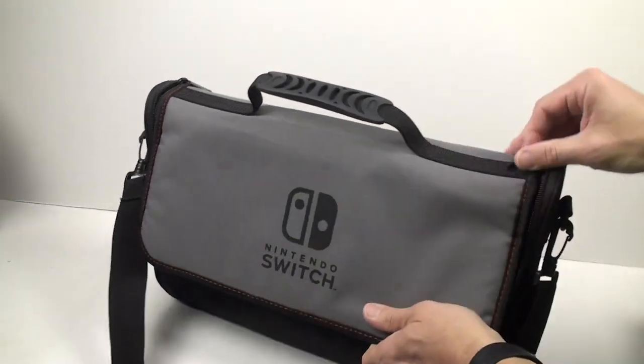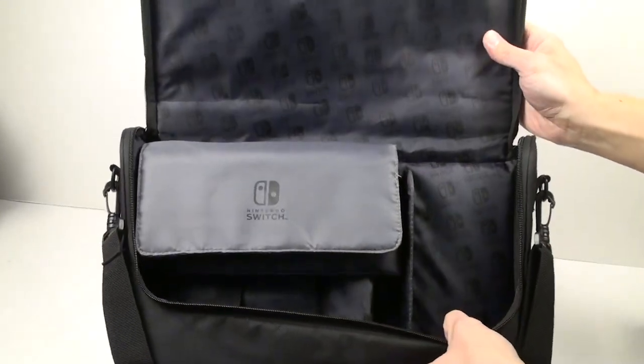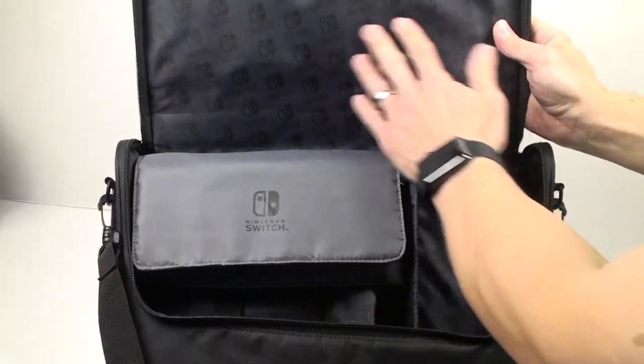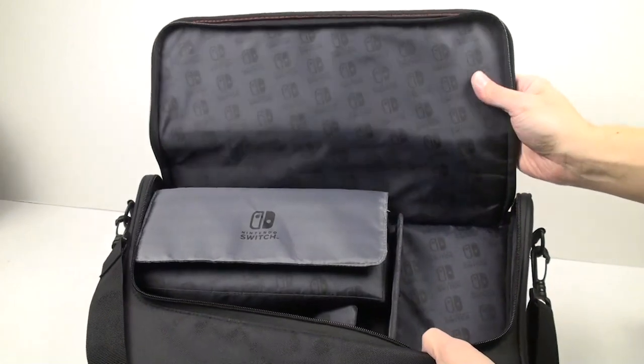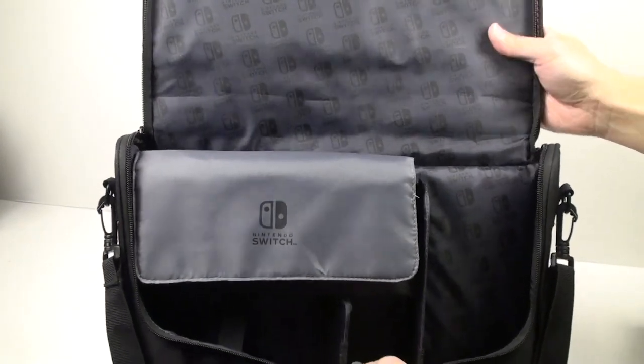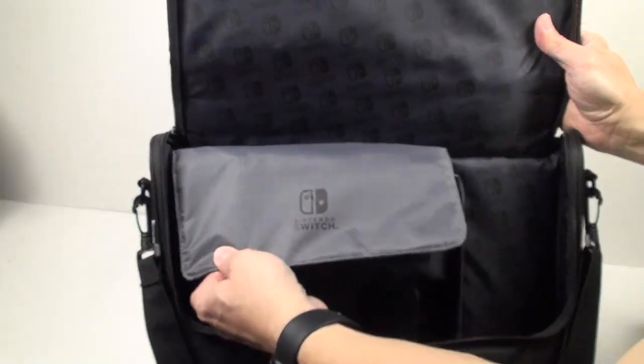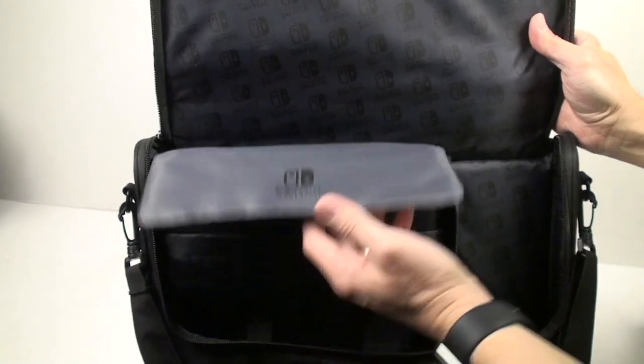Now we'll show what the main area looks like — where you're actually going to put your Switch. A nice touch is the Nintendo Switch pattern on the back, which is a really cool feature. This is the main compartment for the Nintendo Switch.